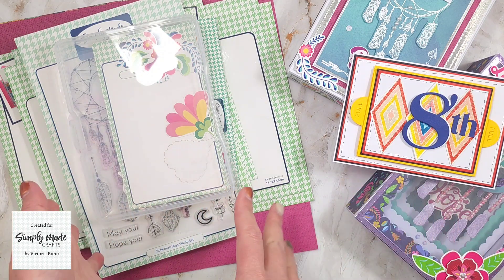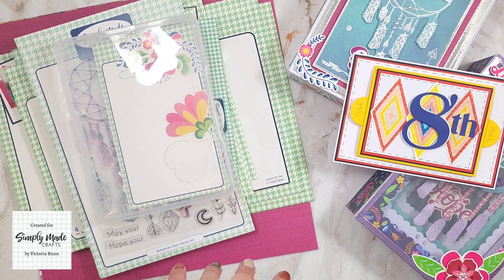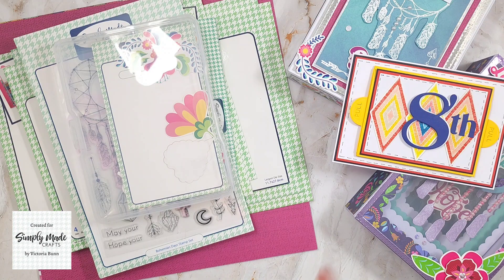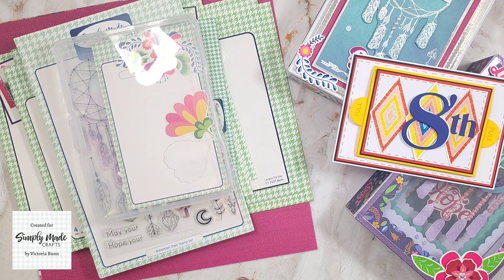As always, I'm going to show you the products first and then my samples. I've also got a very special extra project that I want to show you that is not part of my samples. I'm going to give you a sneak peek of that, but not show it fully until the tutorial has come out.